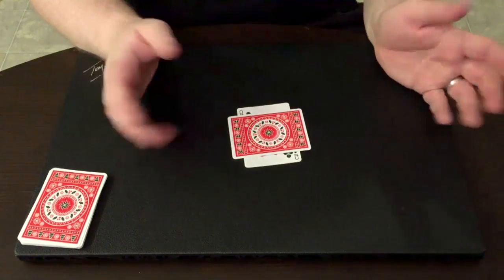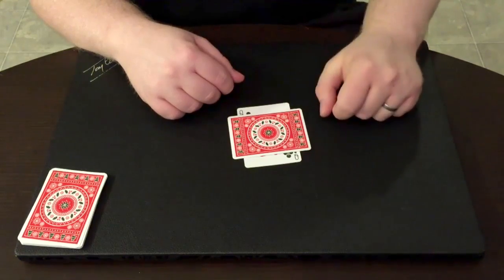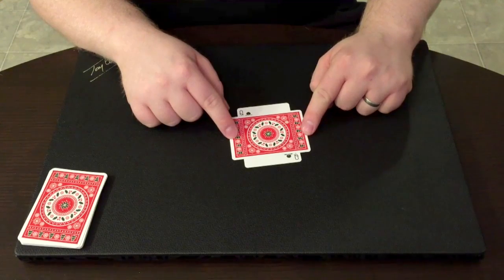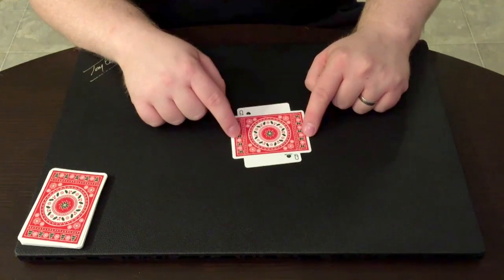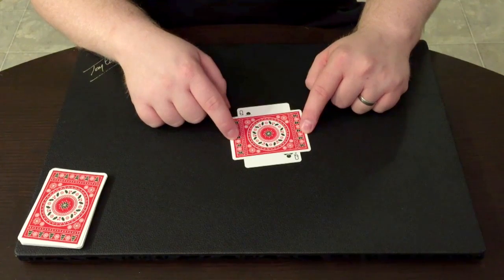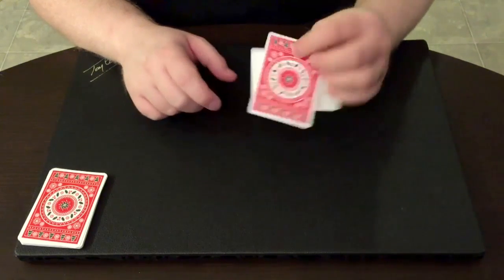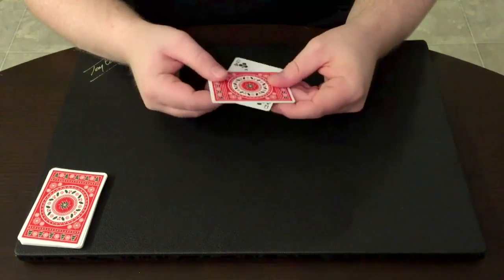We're going to fold over these extending flaps, so you want to have things centered and fairly straight. It doesn't have to be perfect — it's okay if you're a little off, but you don't want it to be super crooked. As long as you're generally fairly straight with your folds, that's going to be fine. Because I want both the outside and the inside of my box to show the back design, that's how I'm going to have them.